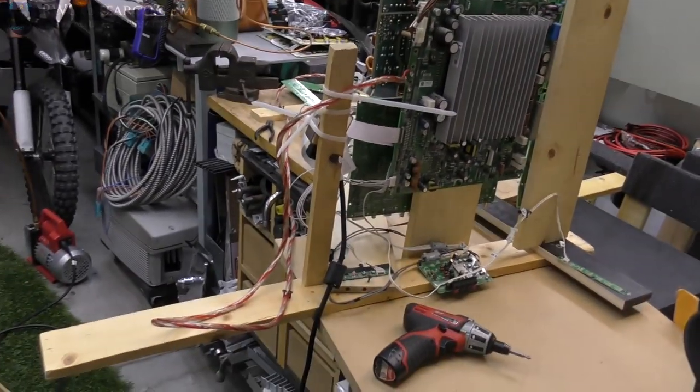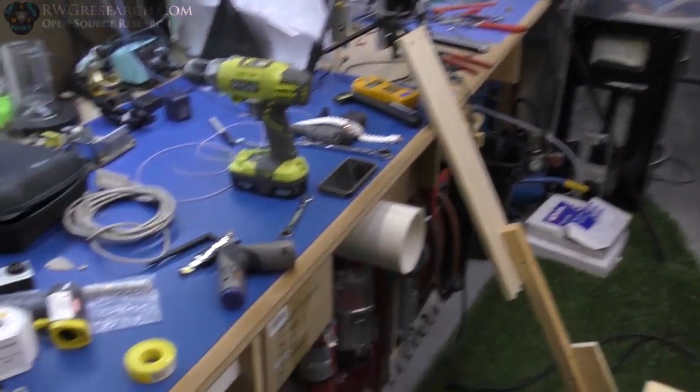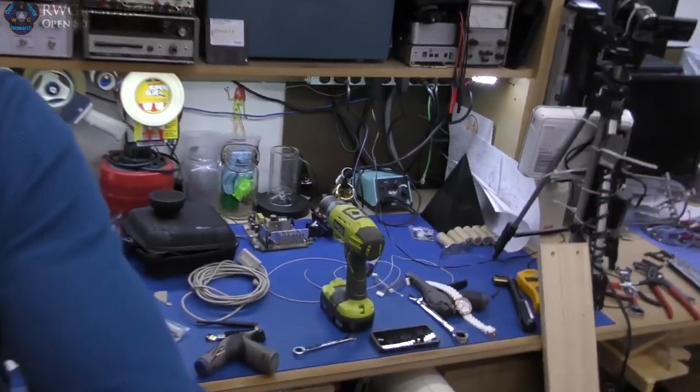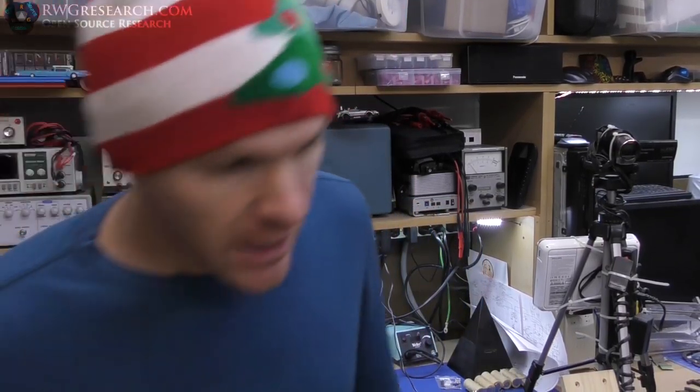What in the world is going on? Look at this awesomeness. Anyway, what's up everybody? My name is Russ with rwgresearch.com and today I finally got to a point where I'm ready for the next step. This is Part 8 of the Zero Electric Motorcycle series, which you just saw sitting over there.